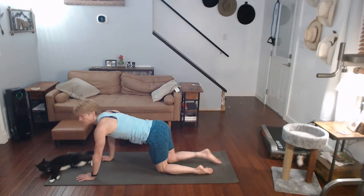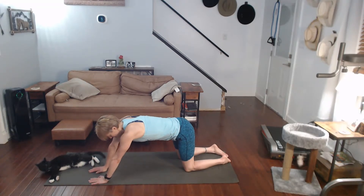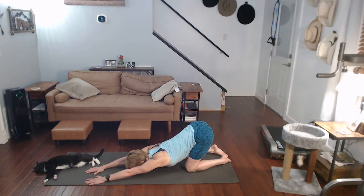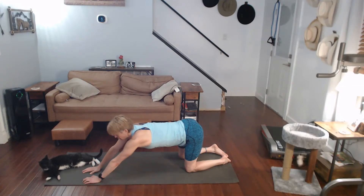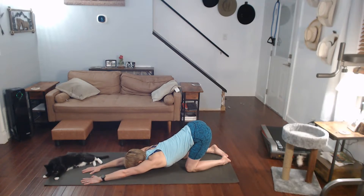We're going to go into puppy. Puppy is when your hands are out in front of you — pushing back, hips stay up. Get that stretch. Come on, walk those hands really far. Hands are out, pushing back, hips up. Hold it up.